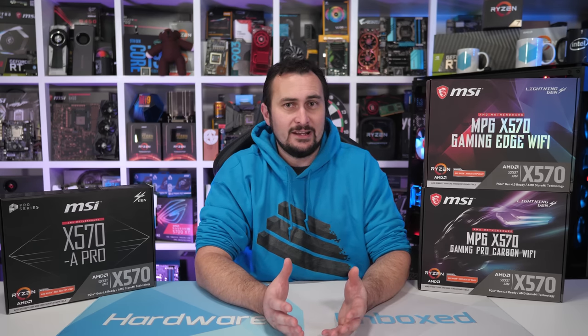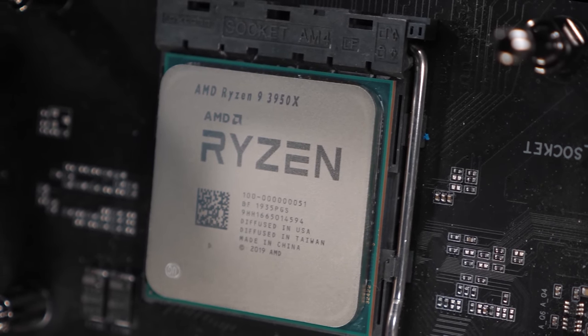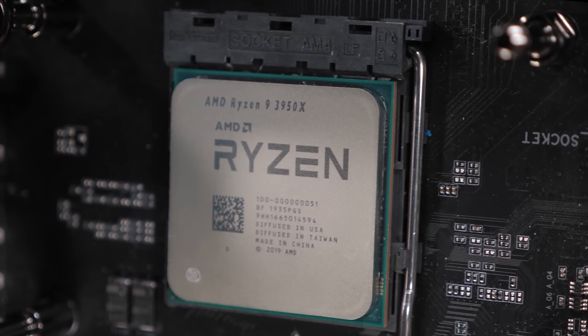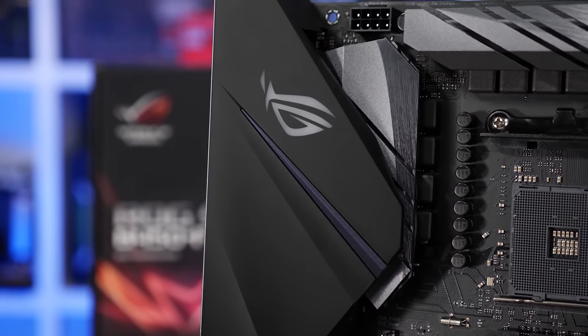One of the biggest drawcards of the AM4 platform has always been its broad compatibility. For example, if you bought a good quality B350 motherboard three years ago with a Ryzen 5 1600, you could drop in a 3900X and get quite a significant upgrade without having to change your motherboard — that's $170 you don't have to spend. Tom's Hardware is claiming no one ever does this — that no one will ever buy an entry-level X570 motherboard and then slot in a cheap 3900X or 3950X in a few years' time. Instead, they'd supposedly buy a brand new motherboard supporting the same socket and then make the CPU upgrade. What kind of logic is that?